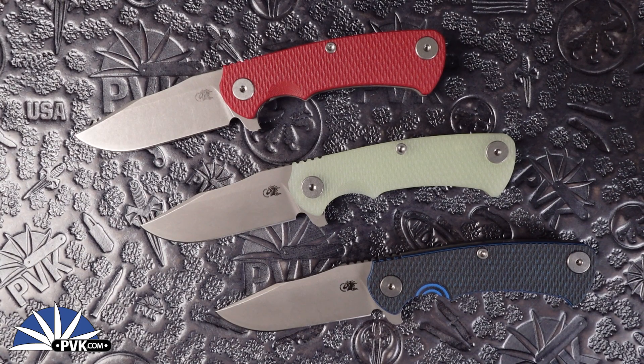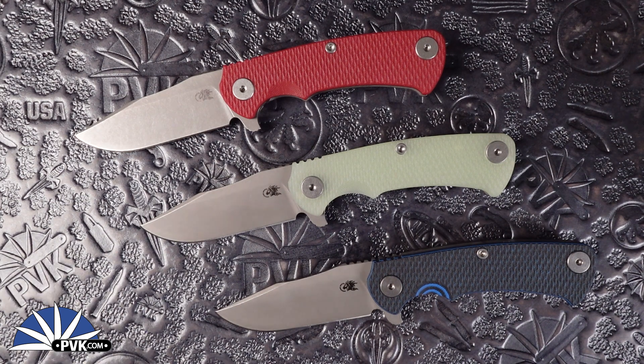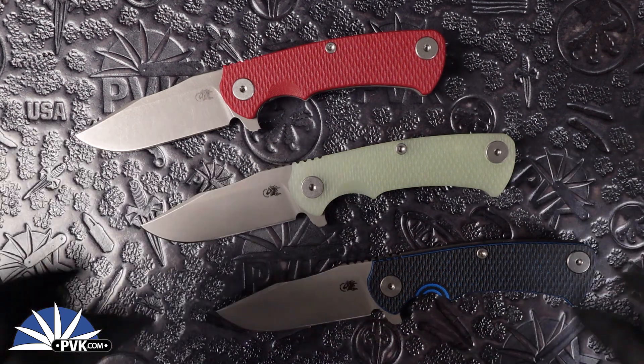Hello and welcome back everyone. This is PBK here. We're going to be taking a look at a very special new everyday carry flipper coming from Hinderer Knives. This is the Project X design. We're going to take a look at these in a quick second.